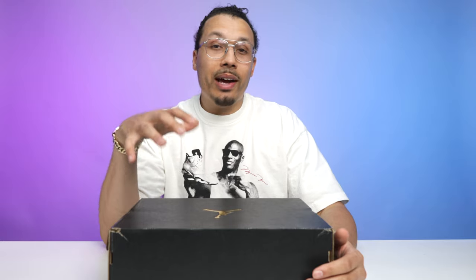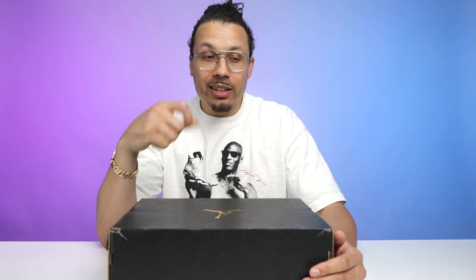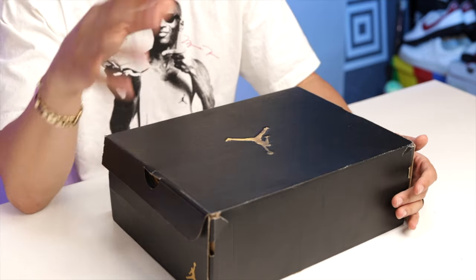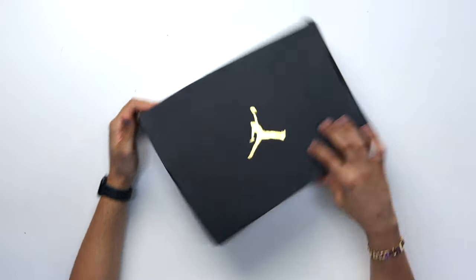Let's get into the packaging and everything that comes along with the unboxing process, and then I'll show you all the details of the shoe. Starting with the box, you have an honestly very simple box for this pair. When it comes to PEs, they don't always do special boxes. A lot of the college PEs typically come in a black and gold box, or a numbers box — like for the 6s or the 5s — but either way, black box with the gold Jumpman.